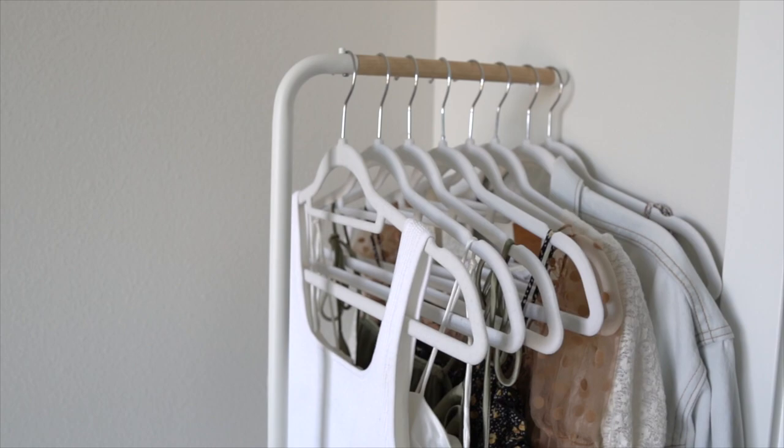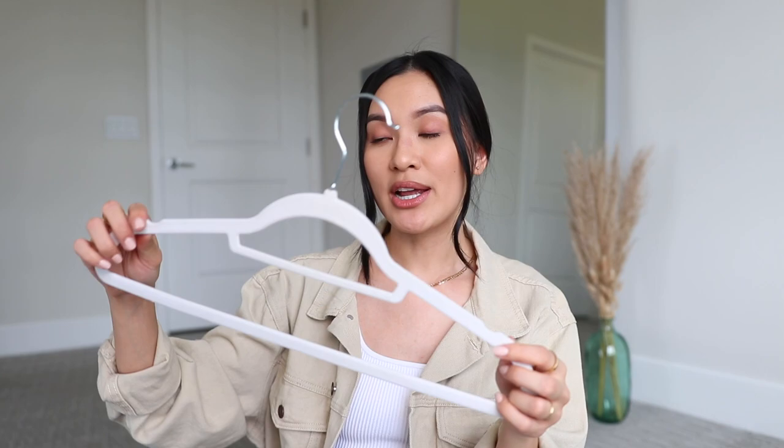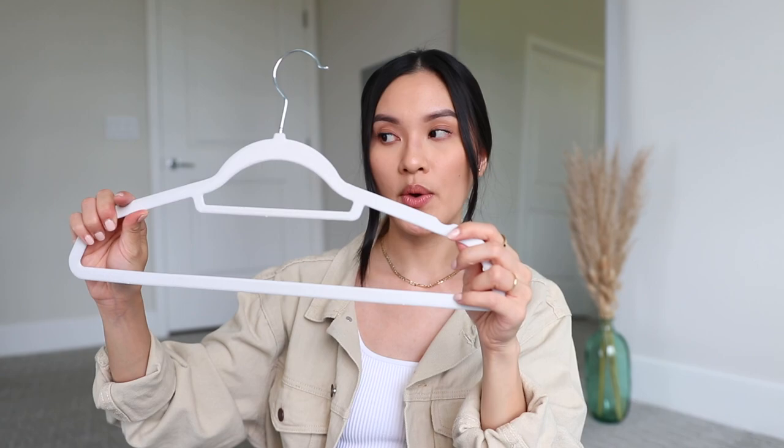Next I have velvet hangers in white. I had a mix of velvet and plastic hangers previously and I'm transitioning everything to velvet. I actually got mine from Bed Bath & Beyond — they came in a pack of 50 for $25, and on sale for $18, which is such a good price. I went with white because I love the way it looks in my closet — it just brightens up the entire room. I love velvet hangers because clothes don't slip off and they maintain the shape of your shirts without creating weird creases like plastic hangers do.